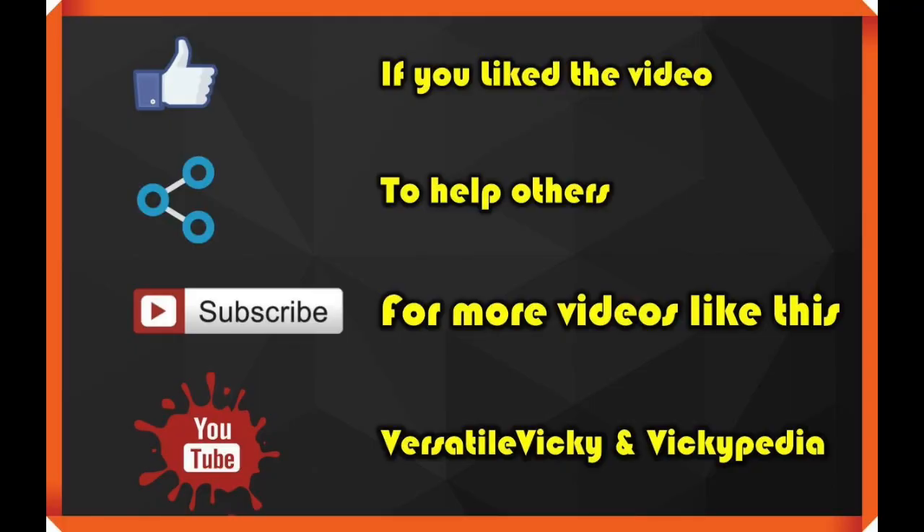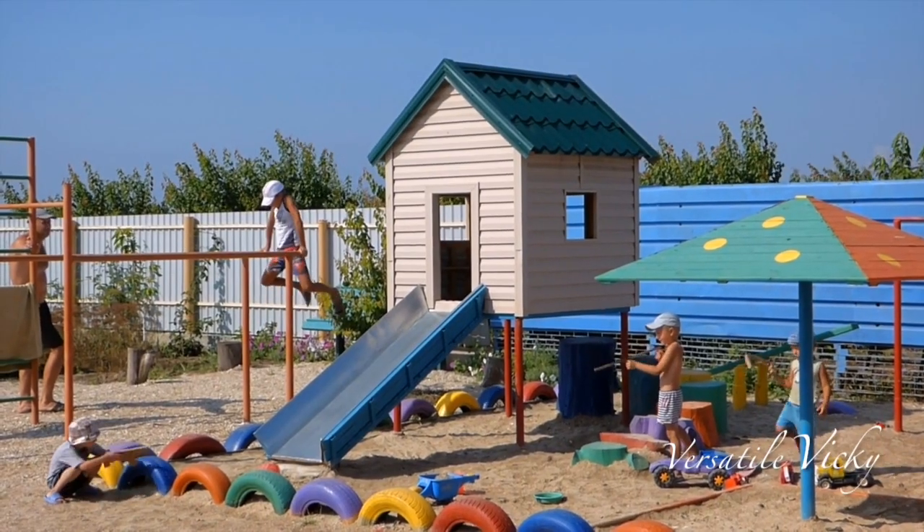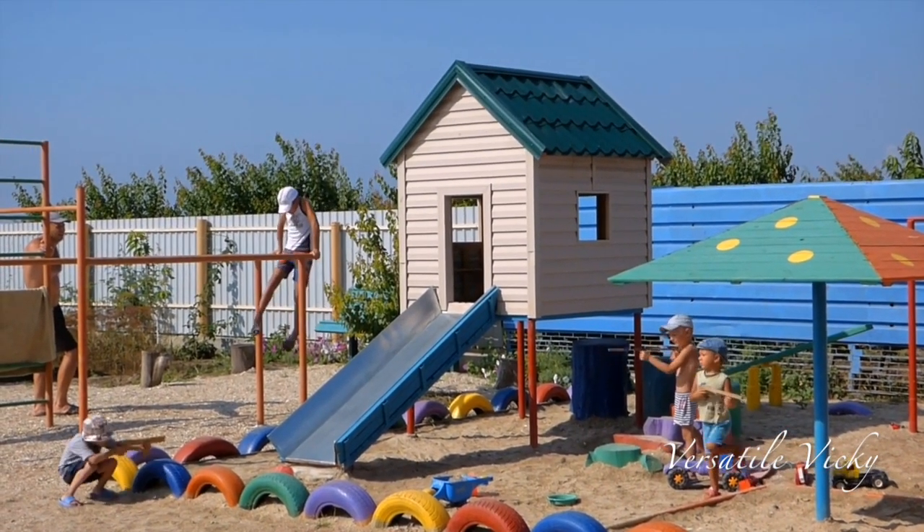Do like and share if you like this video and I will see you soon with a new one. Till then, remember — a healthy child means a healthy future.